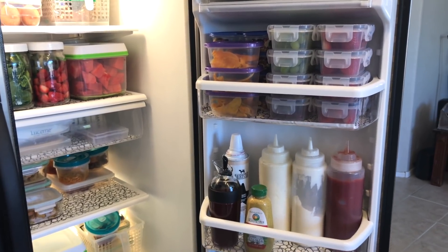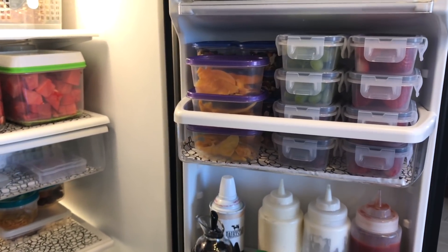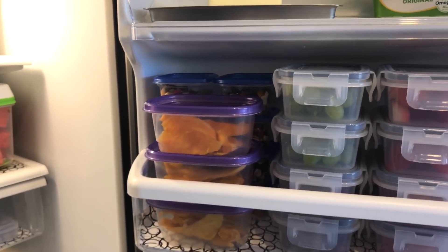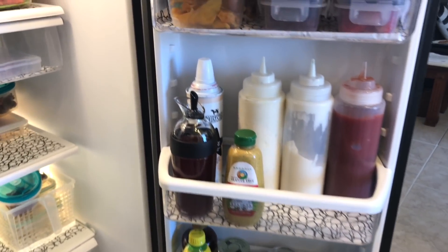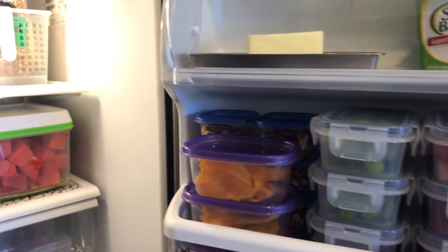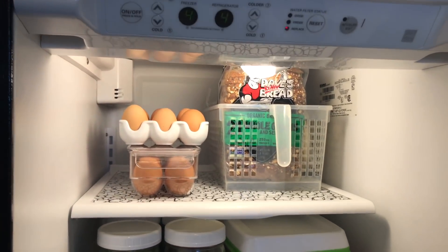Hi lovelies, it's me Simply Sherry, helping you make home and entertaining simple. This is the second video of my fridge organization for summer 2018. If you want to see the first part, which shows how I've organized the door of my fridge, please check out the I-cards above. I'll also put in the description box below any of the items I use for fridge organization.